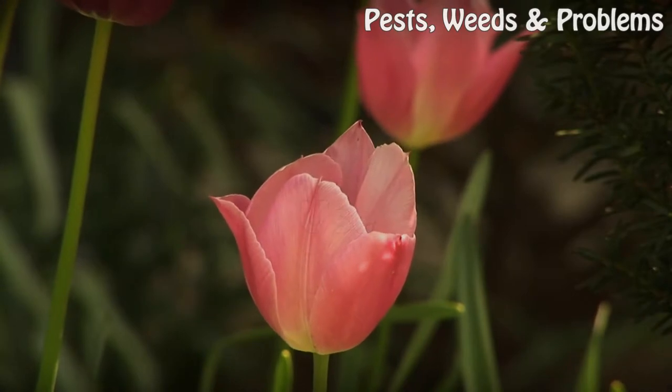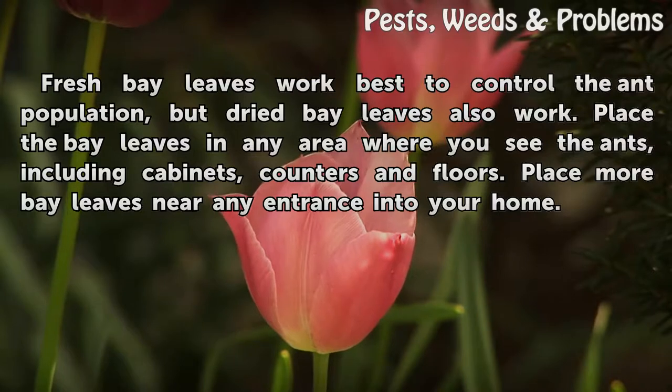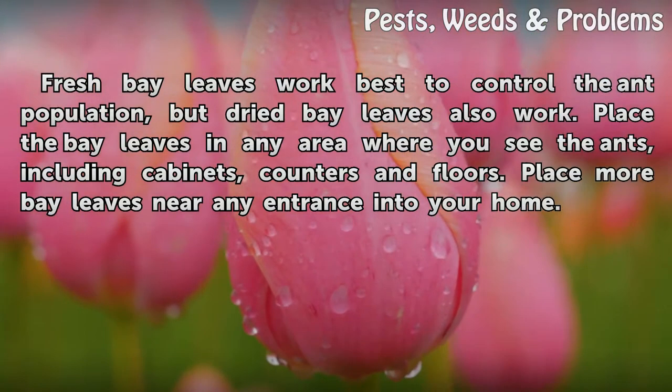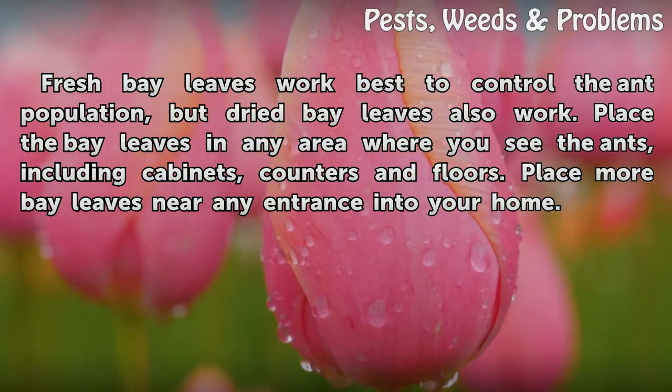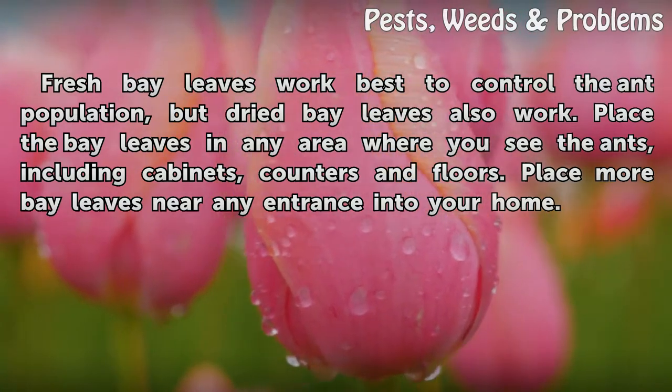Fresh bay leaves work best to control the ant population, but dried bay leaves also work. Place the bay leaves in any area where you see the ants, including cabinets, counters, and floors. Place more bay leaves near any entrance into your home.